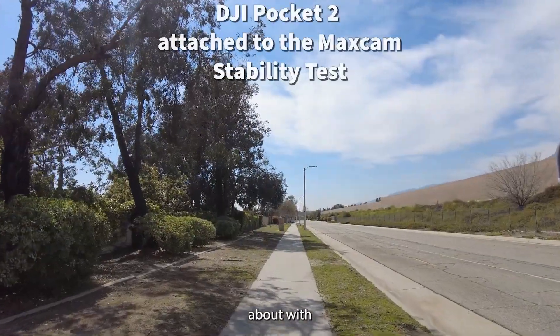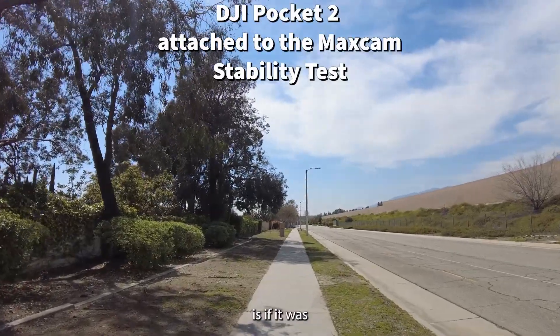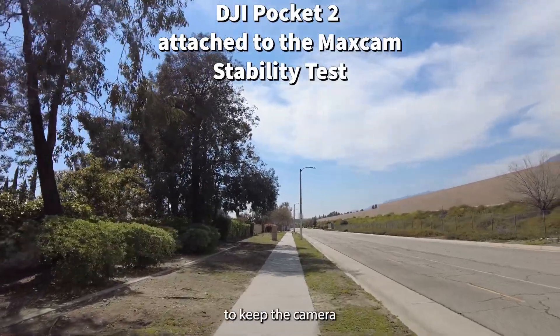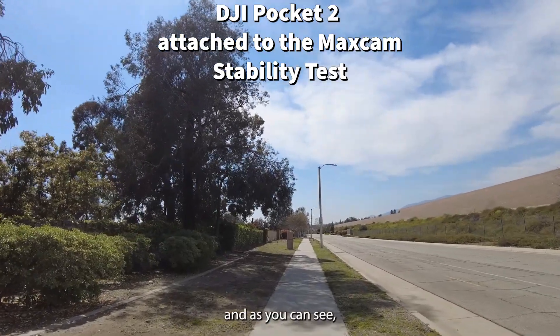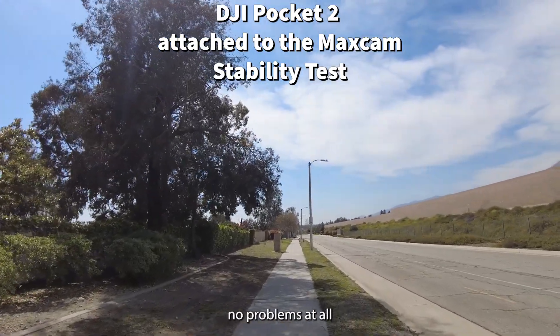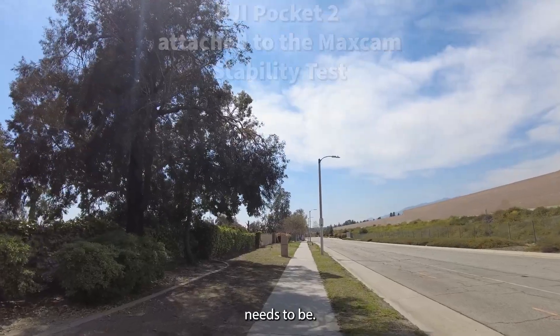One thing I was worried about with this particular clasp is if it was strong enough to keep the camera steady while walking — and as you can see, it had no problems at all staying where it needs to be.